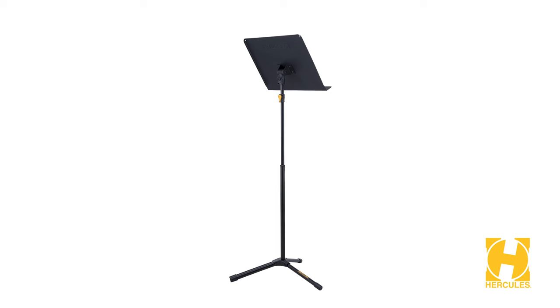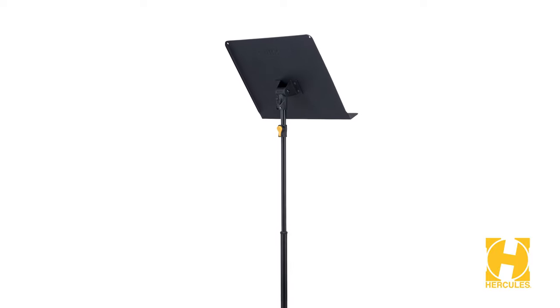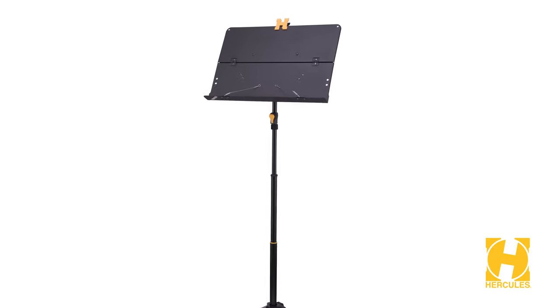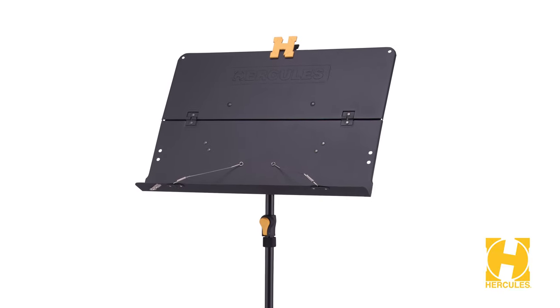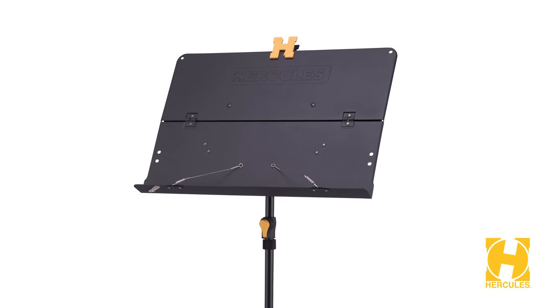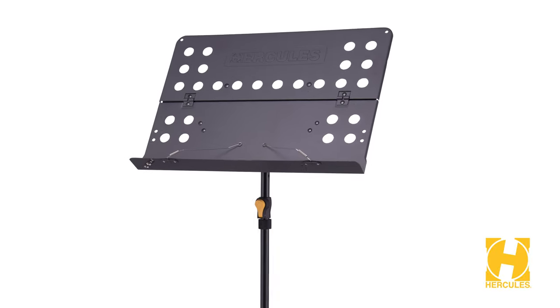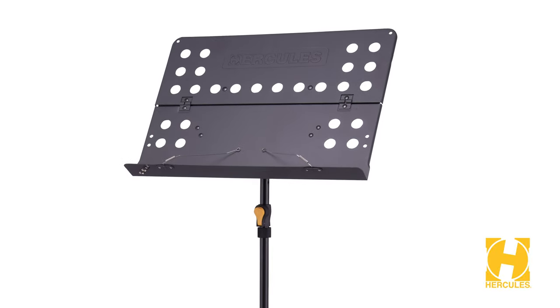Here are the models that were added into the Plus series: the BS200B Plus Stage Series Easy Grip Symphony Stand, the BS408B Plus Easy Grip 3-Section Tripod Orchestra Stand with Foldable Desk, and the BS418B Plus Easy Grip 3-Section Tripod Orchestra Stand with Perforated Foldable Desk.